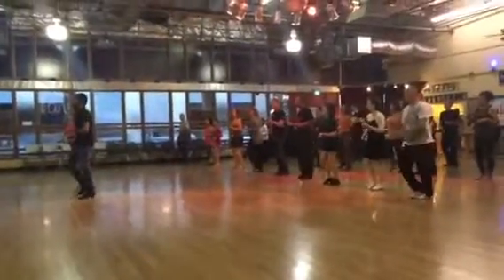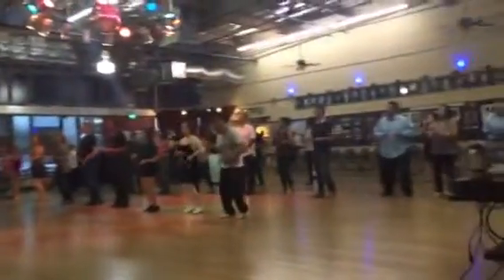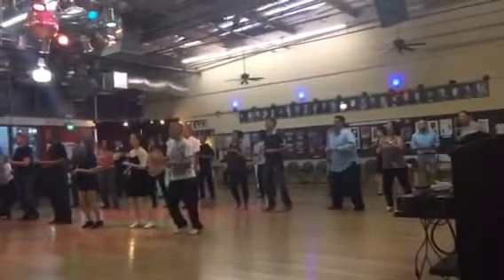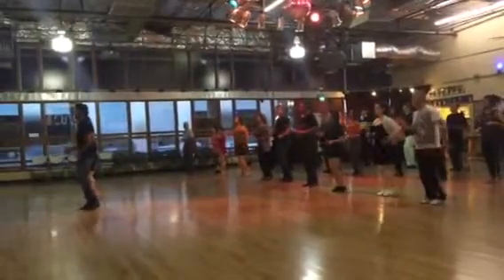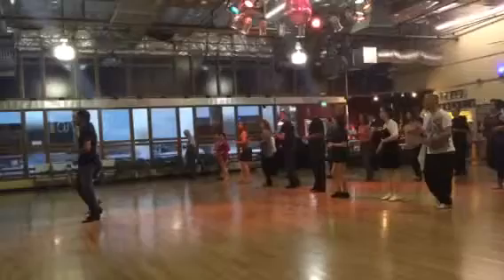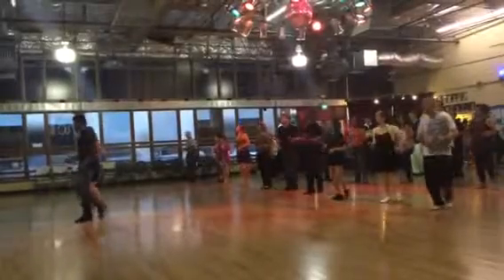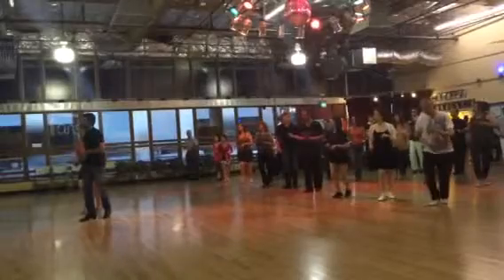Left and right. Again. One and five. One and five. Last time. One. Back makes six. So back together. Back together. Arms stay up. And back together. Back together. Right.